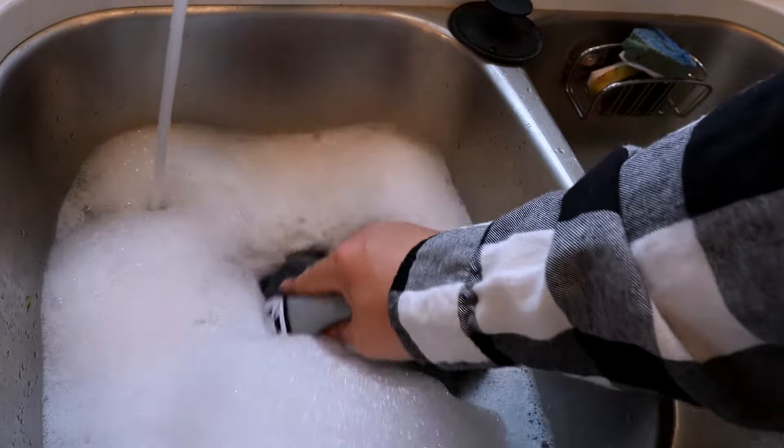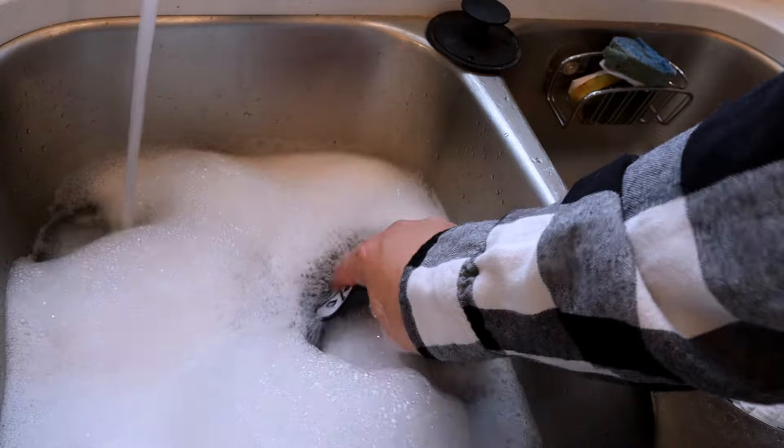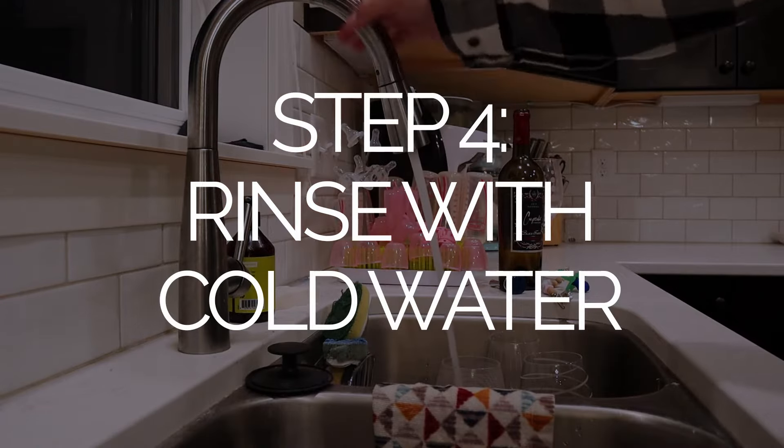Step three, add the hat to the water and slosh it around. You can leave it for up to four hours. Come back every now and then and slosh it around a bit again.